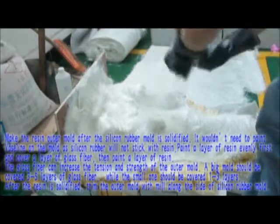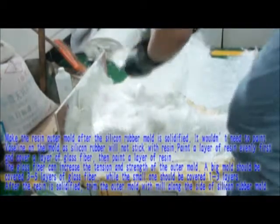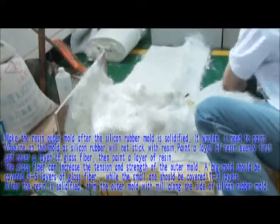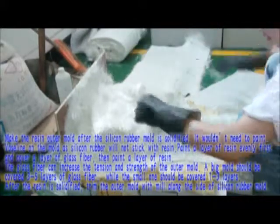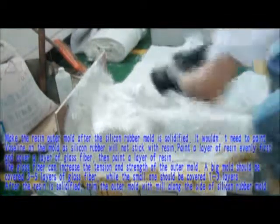Make the outer resin mold after the silicone rubber mold is solidified. Paint a layer of resin evenly first, then cover a layer of glass fiber, followed by another layer of resin. The glass fiber can increase the tension and strength of the outer mold. A big mold should be covered with 3 to 5 layers.